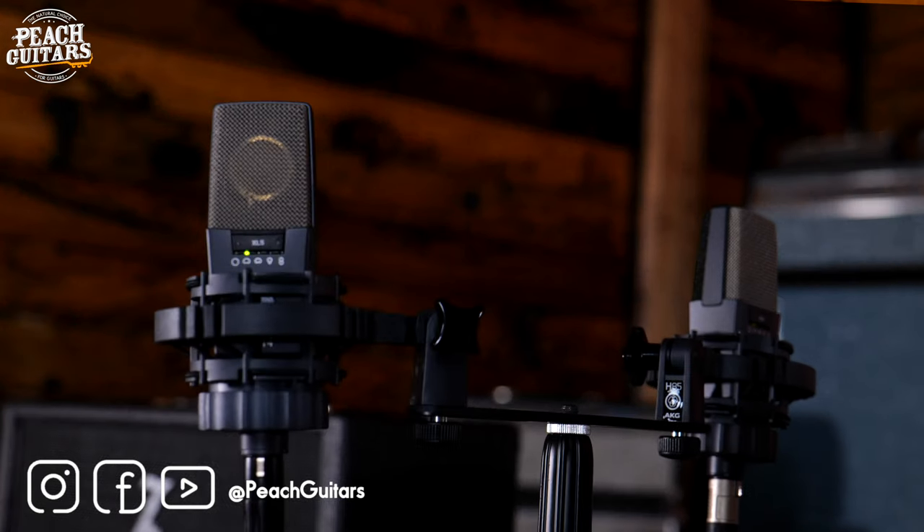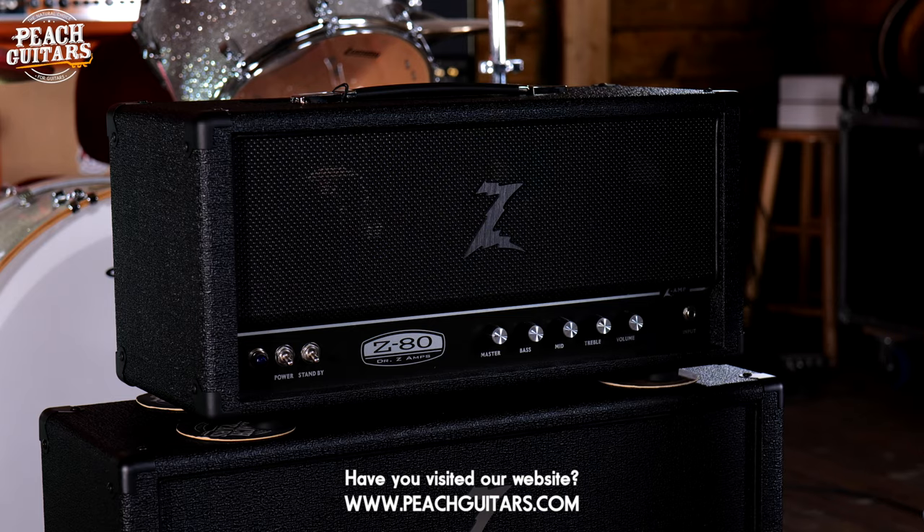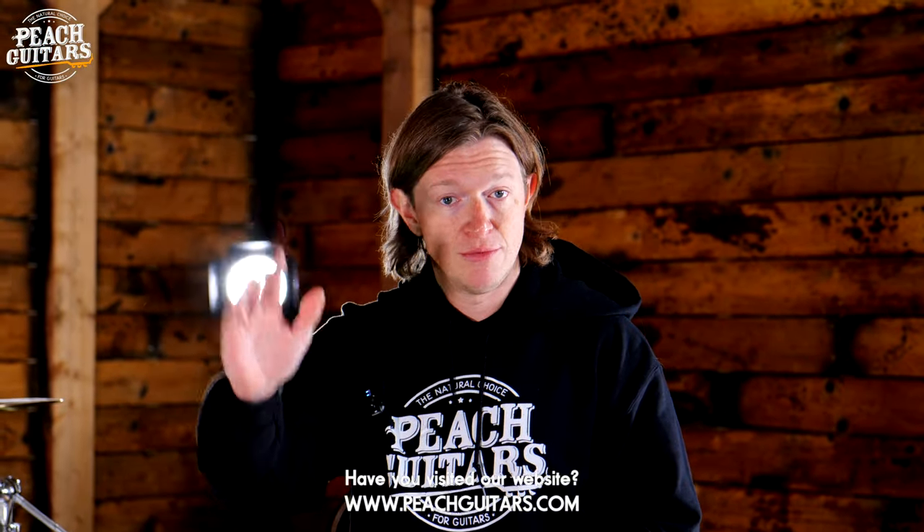We'd really appreciate a comment, like, share, and subscribe — all that kind of stuff. Thanks for watching and we'll see you all soon. Cheers!